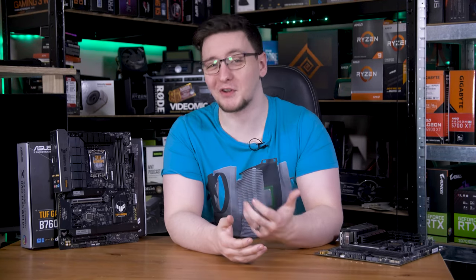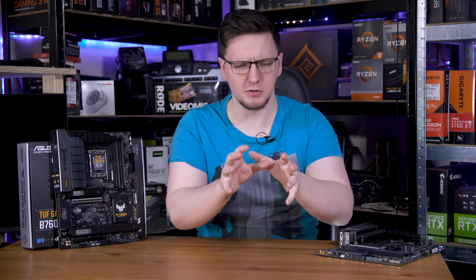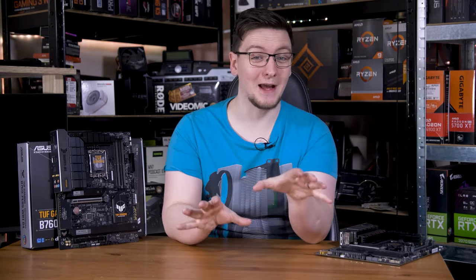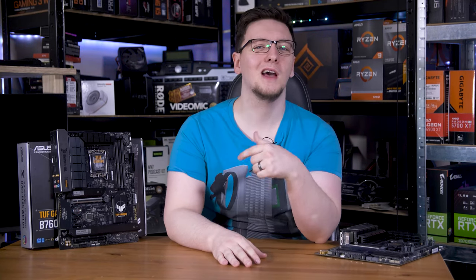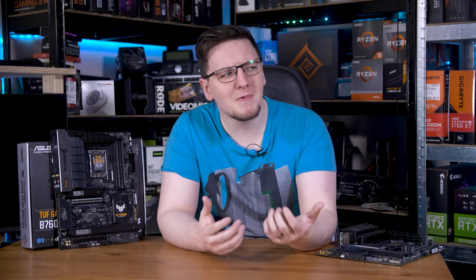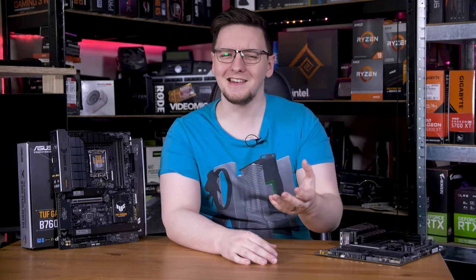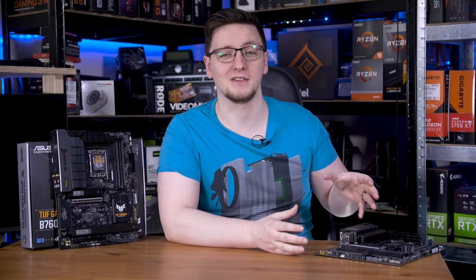The motherboard is often forgotten about as a high-tech bit of kit in most gaming PCs. It's the slab of fiberglass that everything plugs into, right? Well yes, but it's also jam-packed with some amazing tech. In this video I want to walk you through the anatomy of a modern motherboard, and hopefully you'll leave here with a load of knowledge and a newfound appreciation for this impressive part of your system.